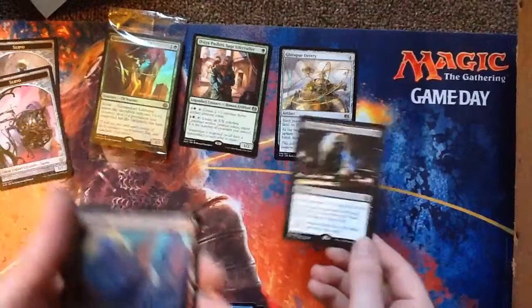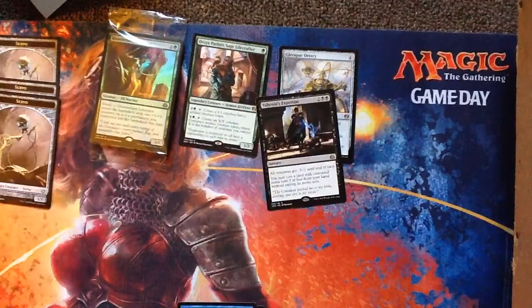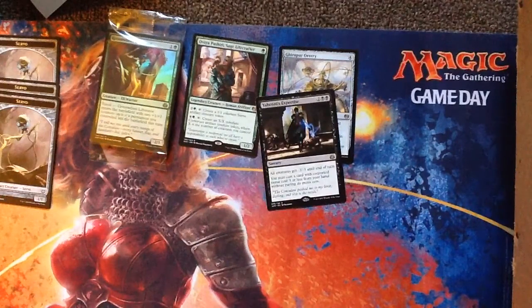I got a Mountain. And a Servo Token. A lot of Servo Tokens in these sets — that's okay, because a lot of stuff generates Servo Tokens.